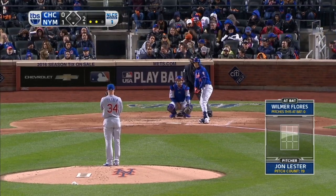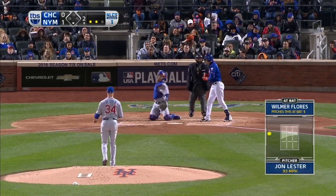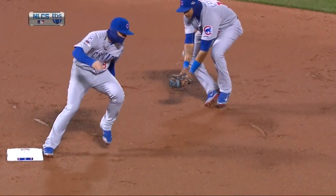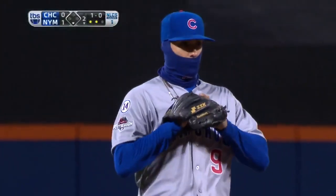And here's Wilmer Flores. It's a great play to be able to handle all that traffic up the middle and get that ball right before it got to Castro.